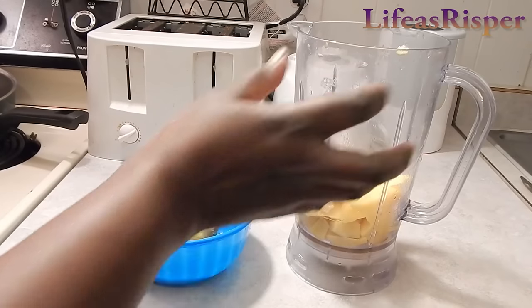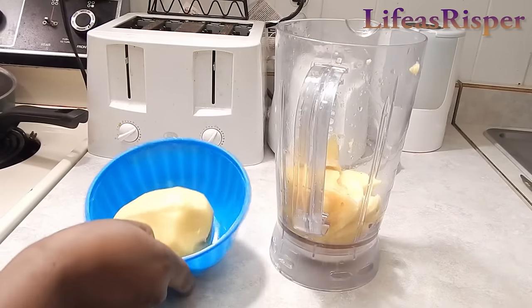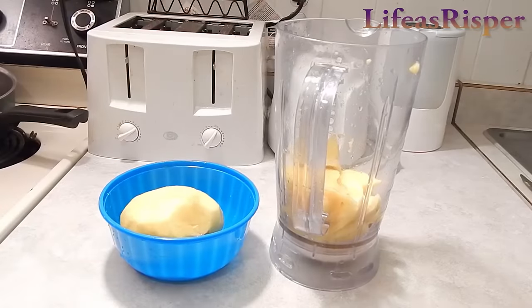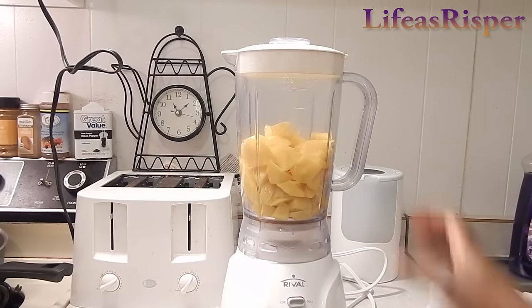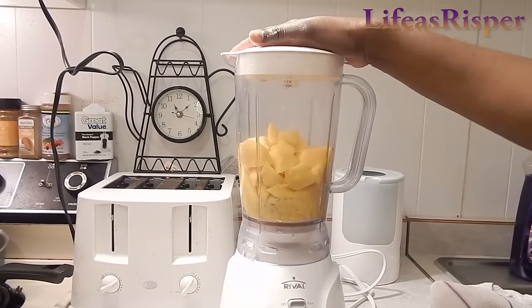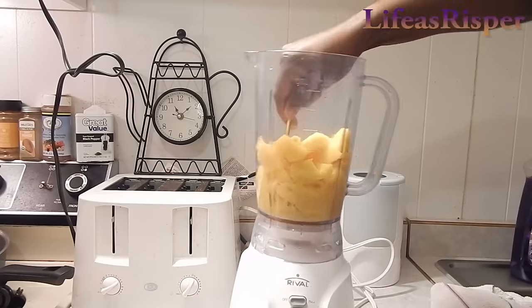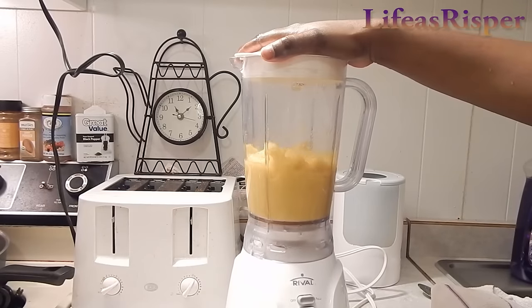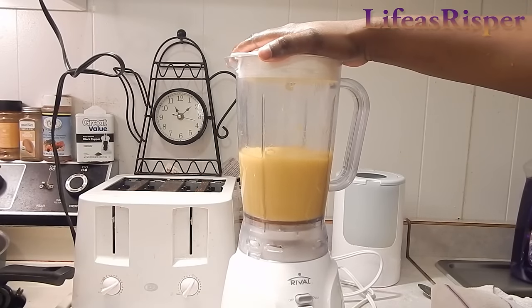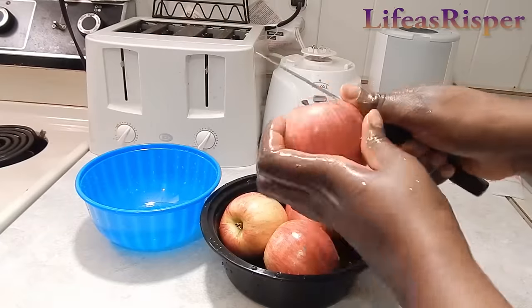The next fruit is mangoes. We love mangoes — Marina loves mangoes, they are so yummy! I peel off the skin and cut them into my blender, then blend it up. Mangoes are so juicy you don't need to add water, but if they're not juicy enough you can add a little bit of water to get the consistency you like.